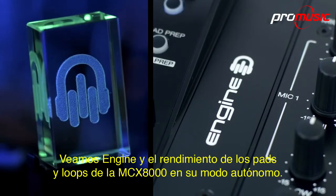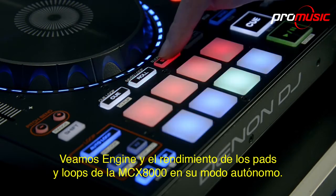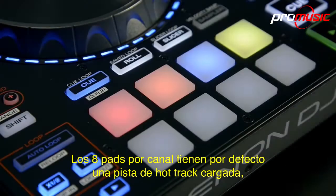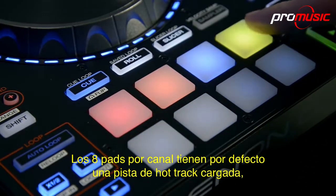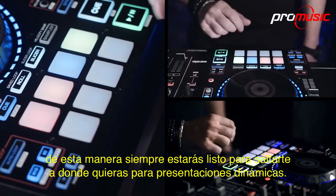Let's take a look at Engine and the MCX-8000's performance pads and loop operations in standalone mode. The 8 pads per channel default to hot cue mode on track load. This way, you're always ready to jump to where you want for dynamic performances.